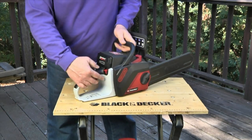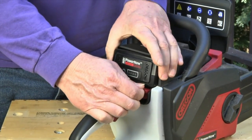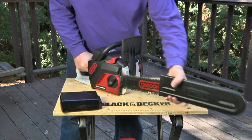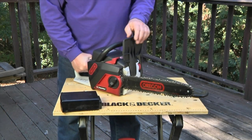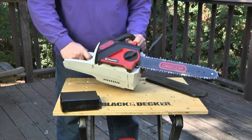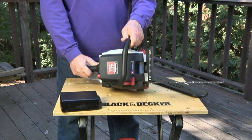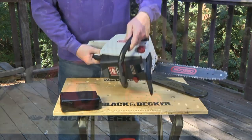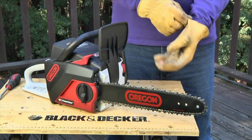Good chainsaw safety starts with having a well-maintained machine. Before each time you use the saw, you should remove its battery, bar guard, and set the chain brake if it has one. Then inspect the saw for any damage, excessive dirt, or loose screws — any problems that might affect the operation.